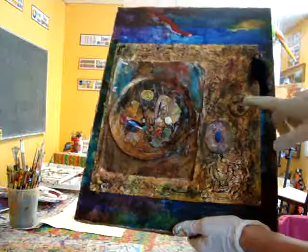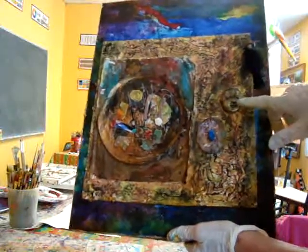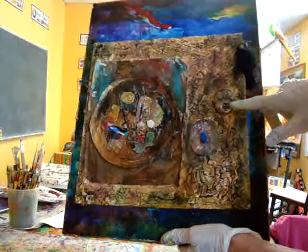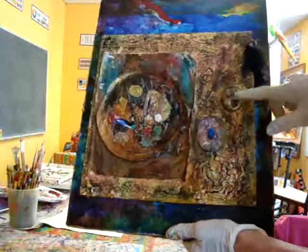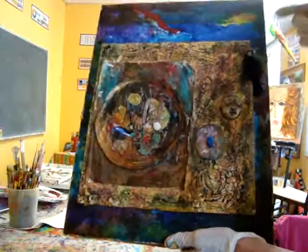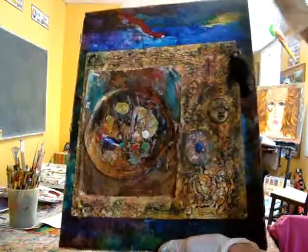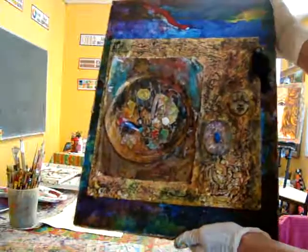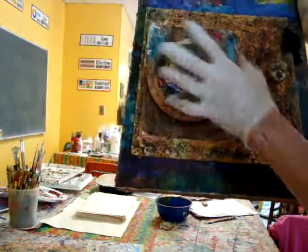This is a polymer clay face that I did — I made a mold first and then did the face. I have several of these that I use in several of my pieces. Again, I'm incorporating nature, and this is a canvas that I already had.